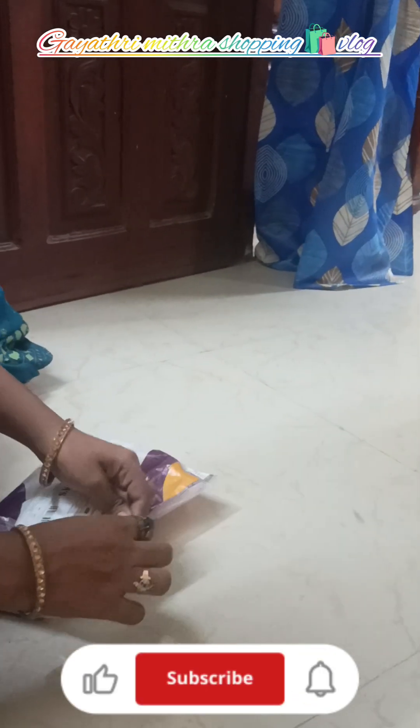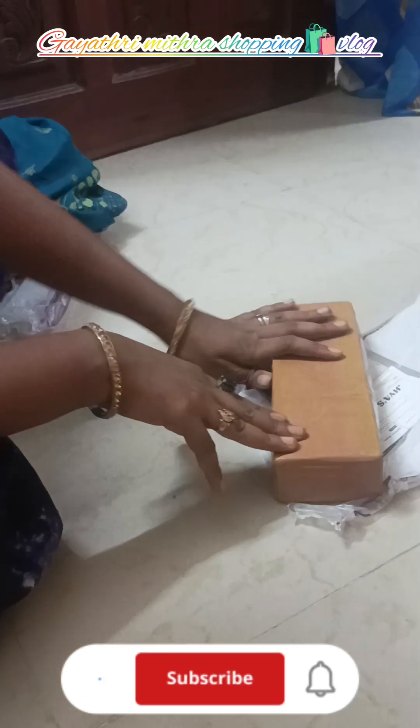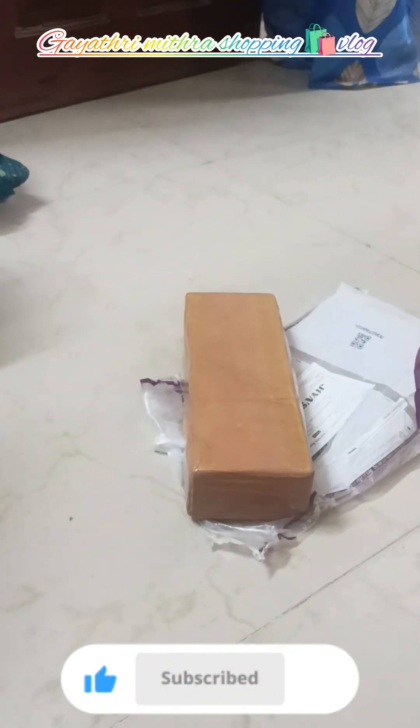Next, I will show you a selfie stick with a tripod. I will show you a video on YouTube. I will show you how to order this — the price is $240. If you look at the video, I will show you in the description. I will show you how to comment.